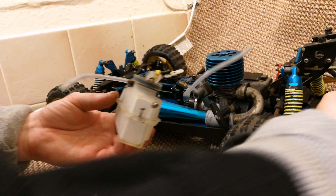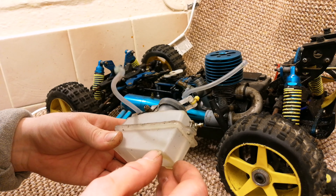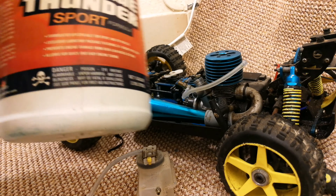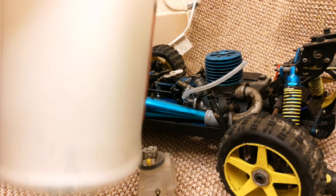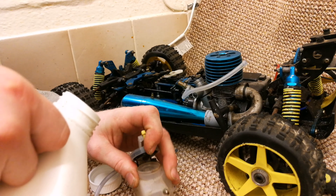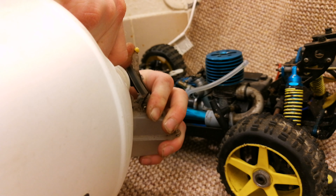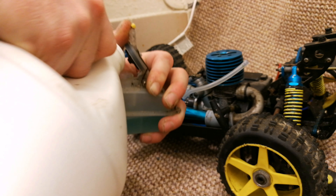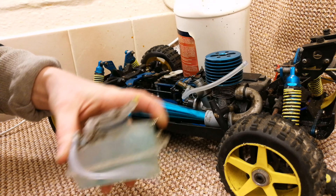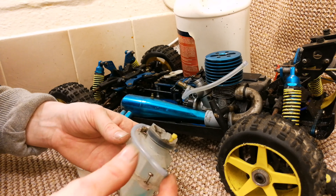Tank is out. Fortunately on this one the fuel nipple is at the top — some have it at the bottom which can be a little irritating. What you want to do now is get yourself some fresh nitro fuel — here I have some Blue Thunder 25% nitro. Give it a mix if it's been sitting for a while. The fuel you're putting in must be fresh. You only need a quarter to a third of a tank at first. Both nipples are unblocked — I've got fuel coming out of both.